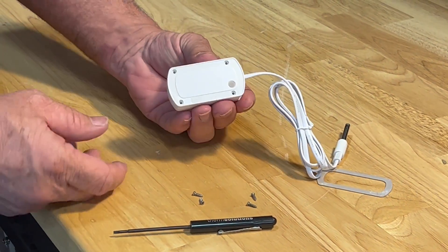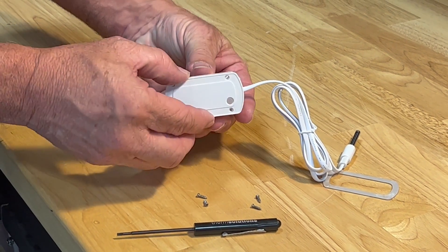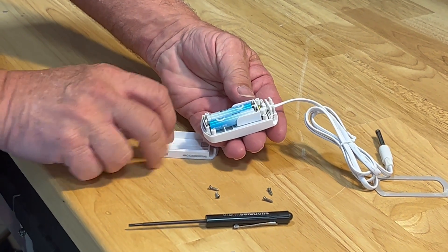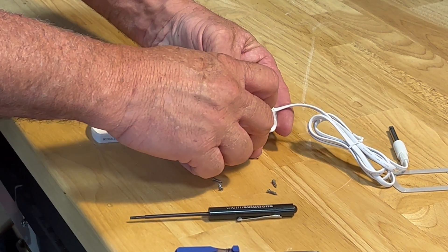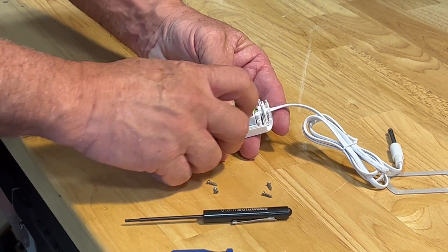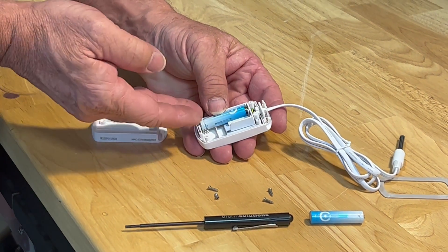Now that the four screws are removed, you're going to open it up, and there's your batteries. These are triple A batteries — plus side, minus side, minus side, plus side.